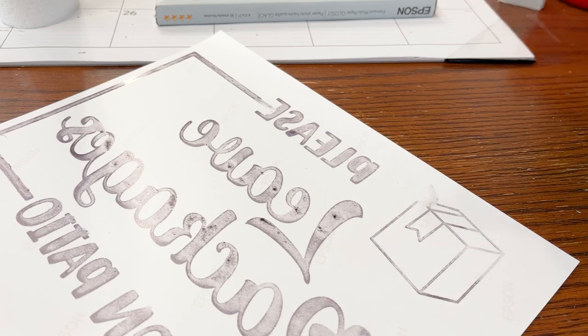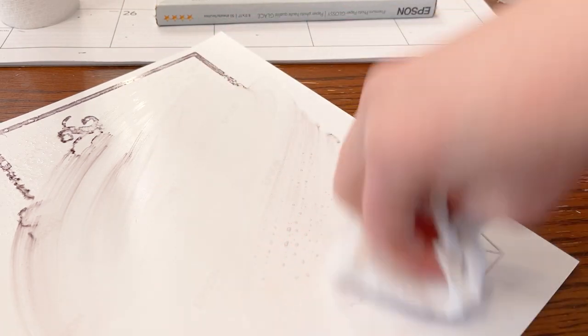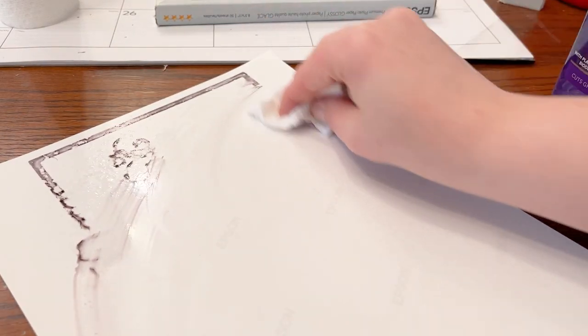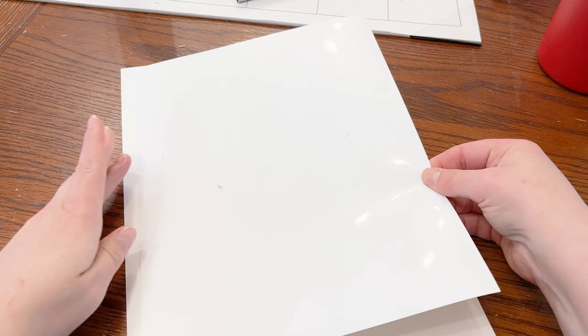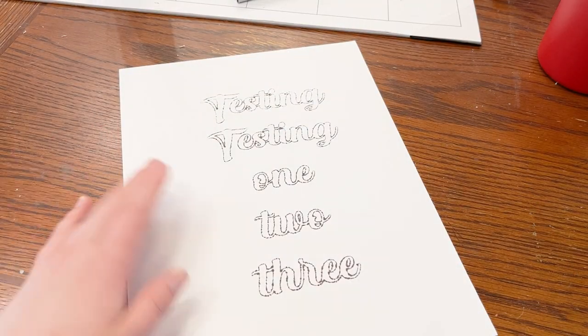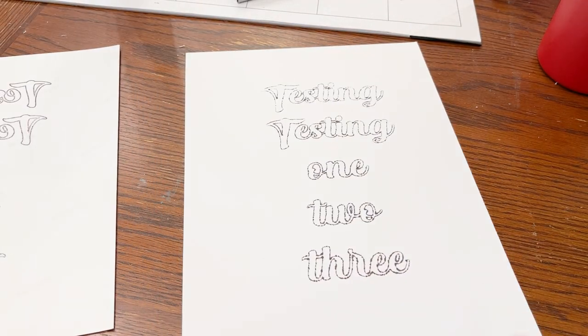Before I show you the finished product, I wanted to test something out. I grabbed a bottle of all-purpose cleaner and sprayed the back of the photo paper to see if I could reuse it. It came off super easy. I grabbed a sheet of watercolor paper just for testing, and I pushed the ink side down to make an impression. Wow — it has really given me a nice second use from the same sheet of paper.